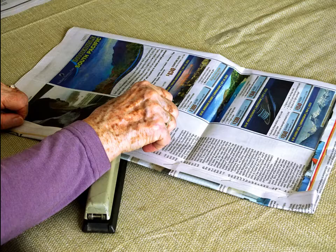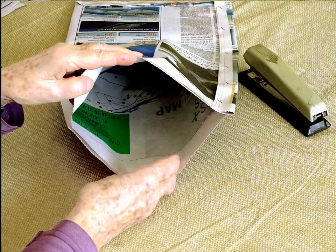Congratulations! You have made a new bag. Open it with your hands to make sure that it has a double wall all around.